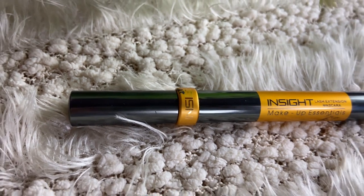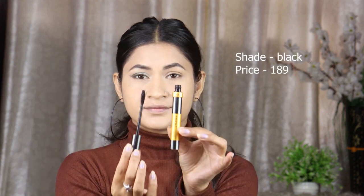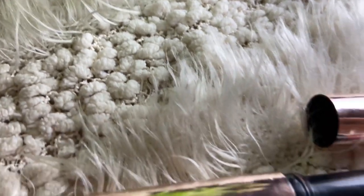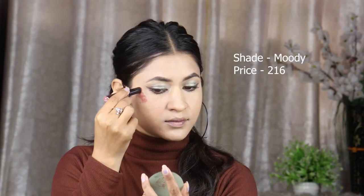I will also apply the mascara extended to the outer eyeshadow area. Now, I will use Inside Cosmetics in the shade Moody as both a blush and lipstick. I will apply it on my cheeks, nose, and chin and blend it well. I applied it on both cheeks. Now I will apply it on my lips as well — it is a high quality, long lasting lipstick.